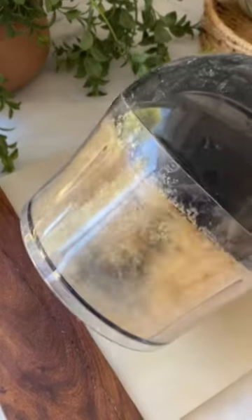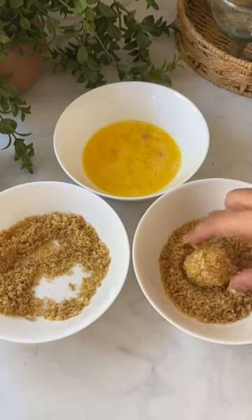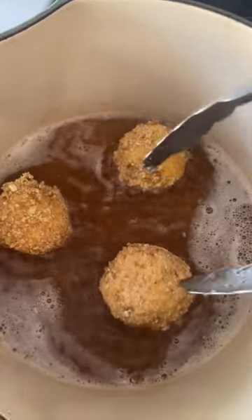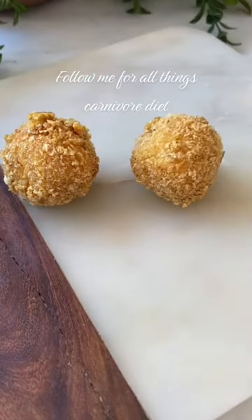Carnivore keto fried goat cheese balls: grind up your pork rinds, then dip your goat cheese balls in the pork rinds, then the egg, and then the pork rinds again. Fry them in some beef tallow for a few minutes on each side. I strained it so I could use the oil again. These are fabulous and I hope you enjoy.